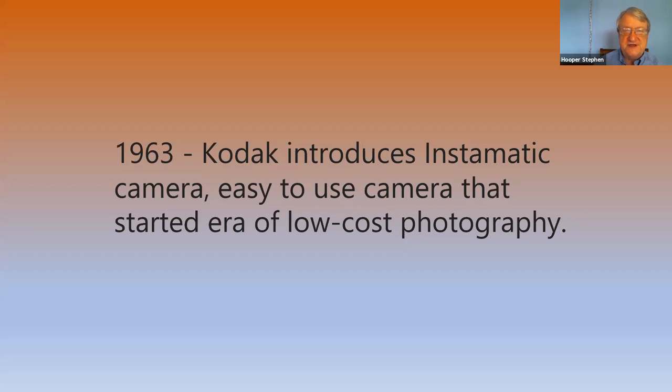The Kodak Instamatic was introduced in 1963 and it became hugely popular — everyone wanted one. They were about $25 to $30 back then, which was quite a bit of money in 1963.